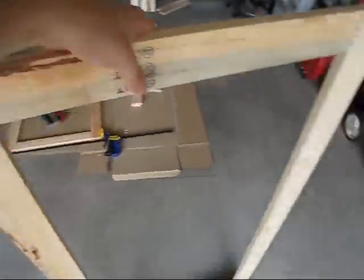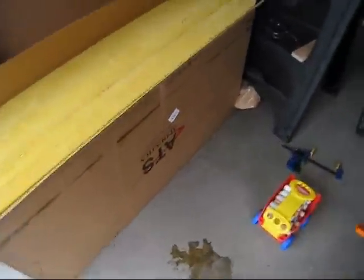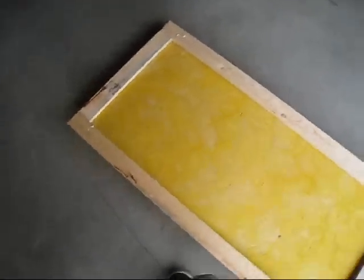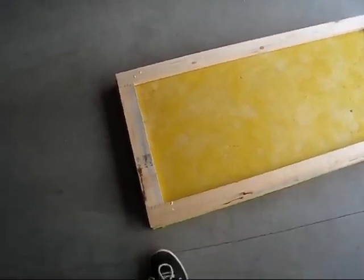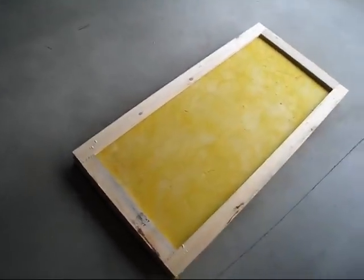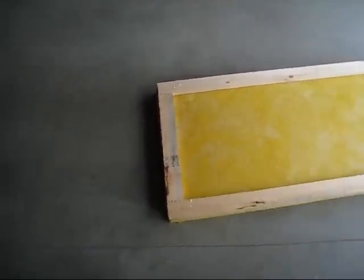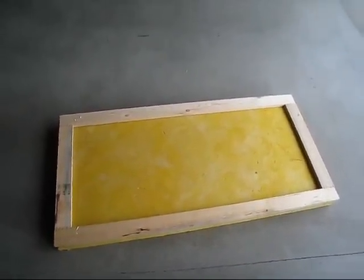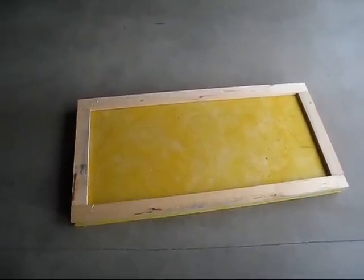So this is gonna go on the back of the insulation, which we'll get out of the box here — approximately like so. And that will be used just for some support, and it'll also work as a stapling surface for some fabric that you're gonna put on the front to make it look nice.